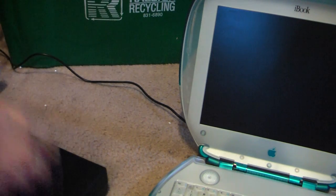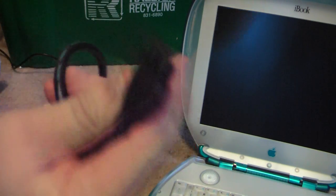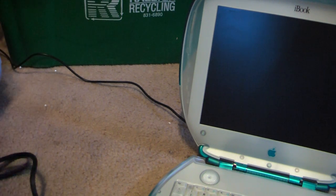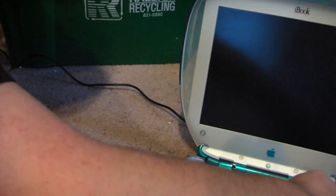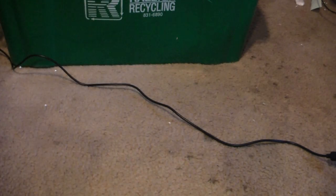Massive AC adapter for IBM — it's for one of those mini IBM desktops. I didn't even realize this was in here until the last second. It came with the power adapter, so that's good.